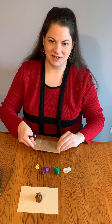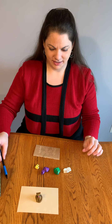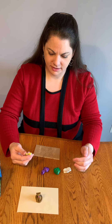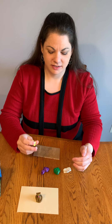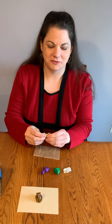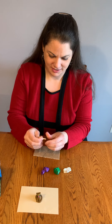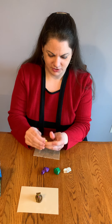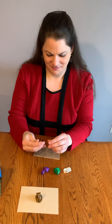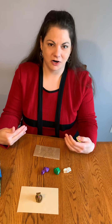Now we get to the fun part — the clay painting. When you first get your modeling clay out, a lot of times it's really hard. So what you're going to want to do is squish it around in your hands for a really long time. You want to warm it up and make it nice and soft — just squish until it's nice and soft and warm. Then choose where you want to start on your design.